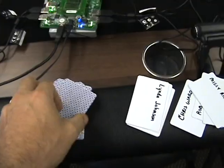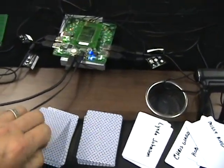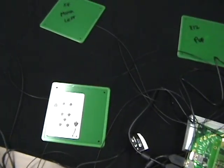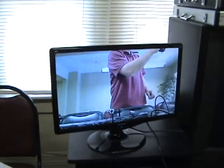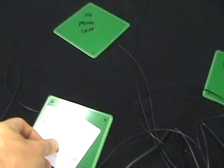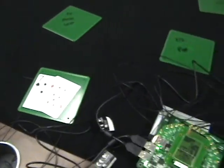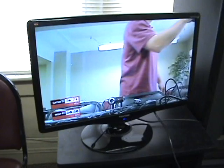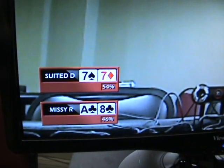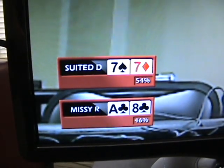Now I'm going to take cards — I've already shuffled them — and deal out two to each player. Seven of Spades for Suited Dan, Ace of Clubs for Missy. Then Seven of Diamonds and Eight of Clubs. The computer has actually already figured it out. Suited Dan has pocket 7s, Missy has Ace-Eight of Clubs. If you can read the percentages: 54% for Suited Dan, 46% for Missy.